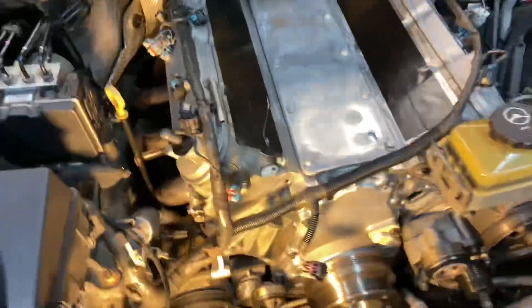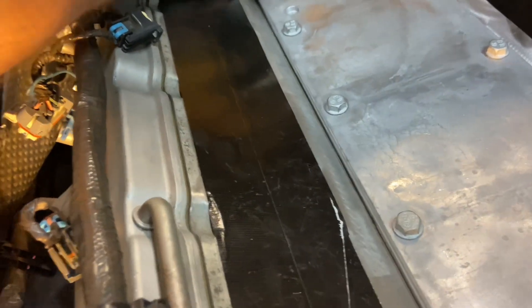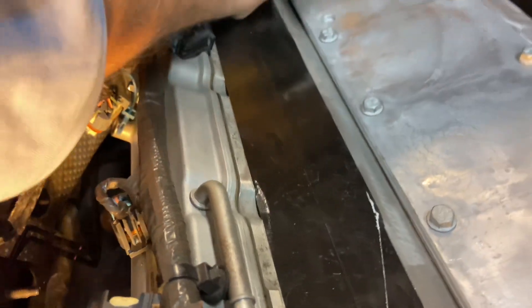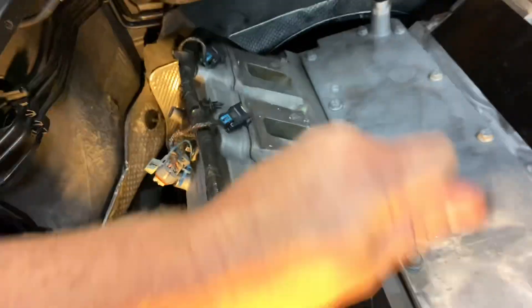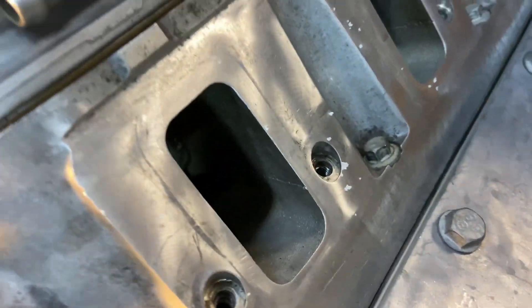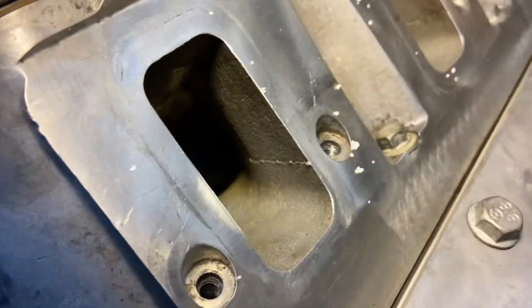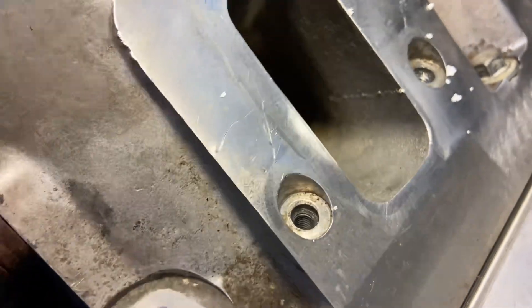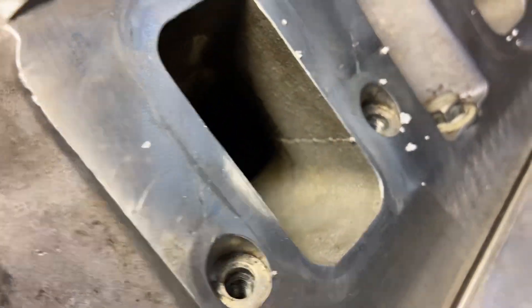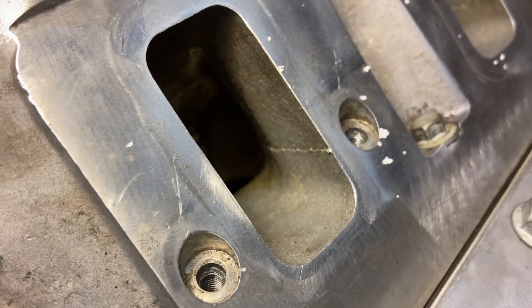Y'all ready to see these fancy high dollar ported heads on this thing that we've been running on the G8 this whole time? Everybody said we had a big stroker motor. Look at that ported head — see the casting mark? We just left that in there whenever they ported it just so it looks factory.